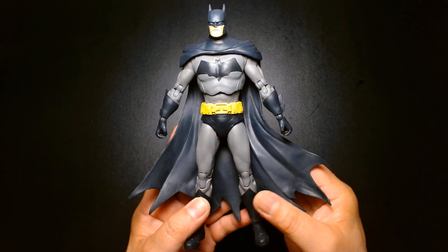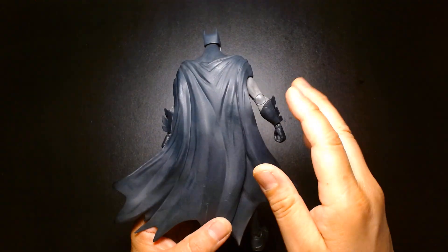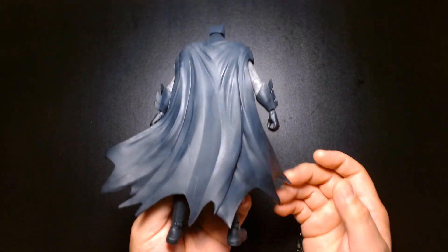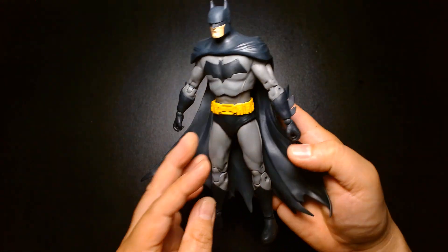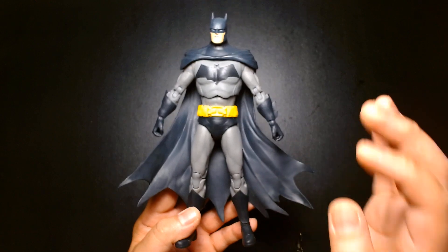The cape is well done. I'm not too keen on capes that wave around too much — I really prefer a cape that's neutral and flows straight downward. But this one is nice. I do appreciate the curvature to it and how it looks like it's flowing around. It makes the figure look a little more dramatic.